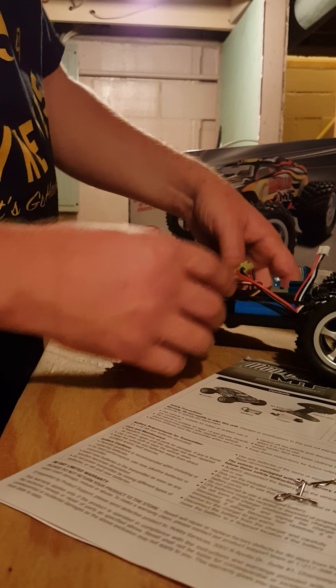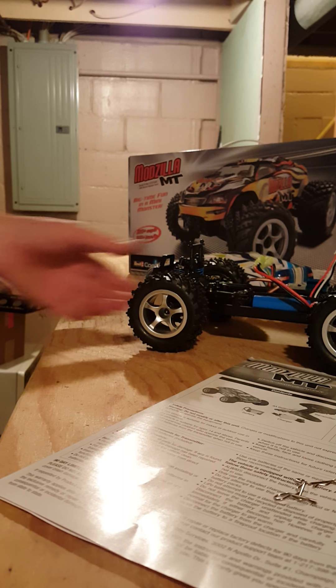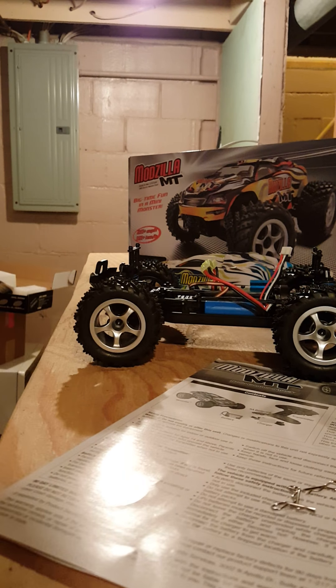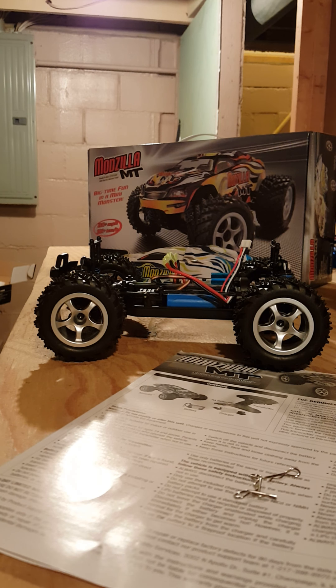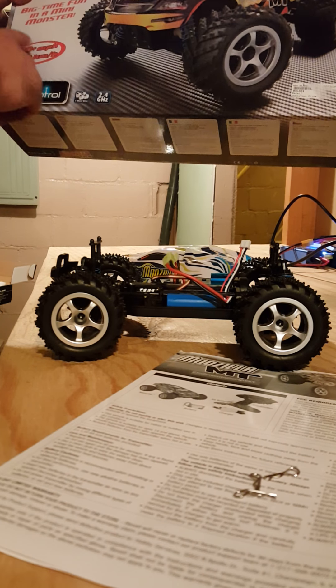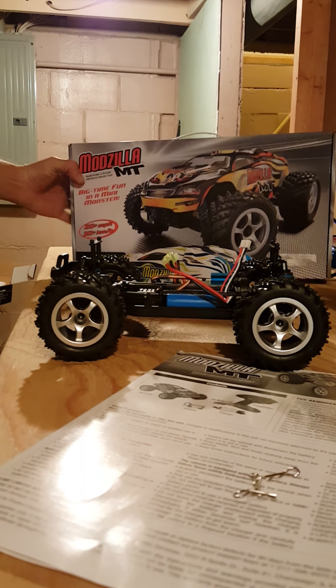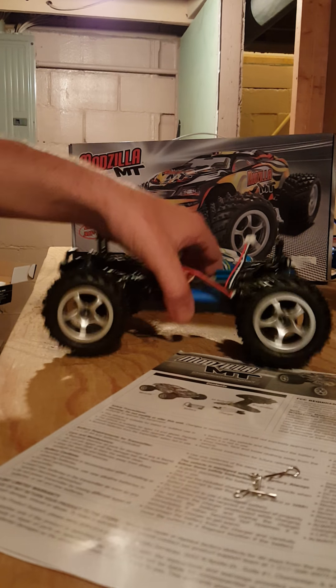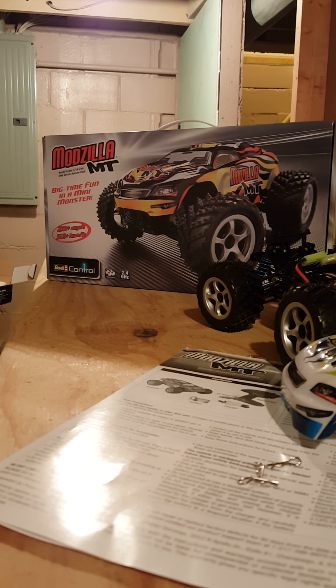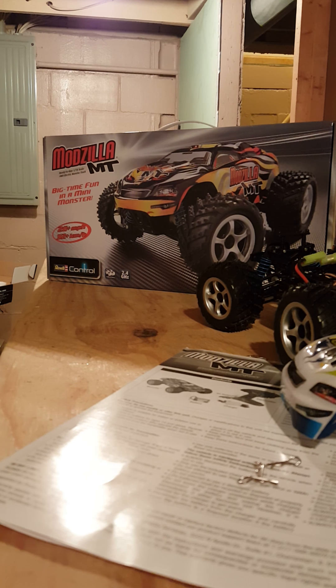Like I said, it's brushed. That is the Ravel Mozilla MT — $79, 1/18 scale, four-wheel drive, brushed monster truck, 2.4 gigahertz, 20 miles an hour. The box says 'Big Time Fun' and 'Mini Monster' — you can see that on the box there.